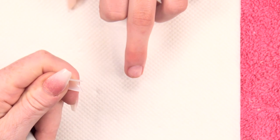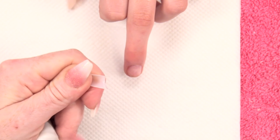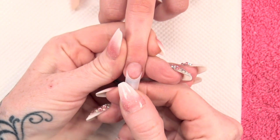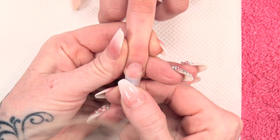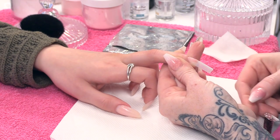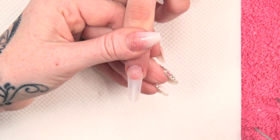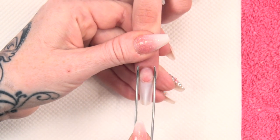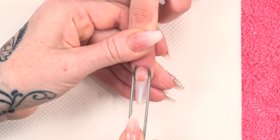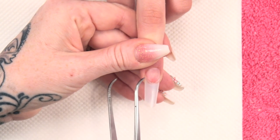So a little bit of brush-on glue — a couple of mil across that contact area. Line that up nice and straight and pop it on. You literally have a few seconds to get that nice and straight. Then we are going to use a pair of tweezers just to anchor down the wings of that tip — by wings I mean this point here.